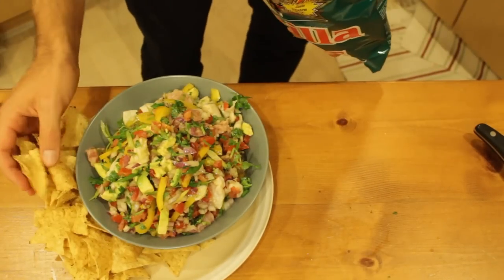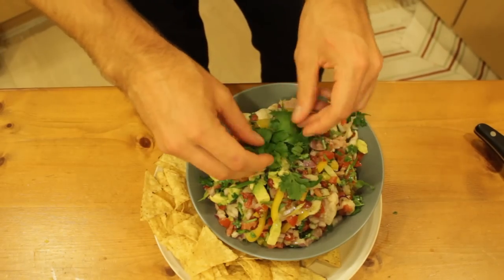A couple of cilantro sprigs to finish it off.